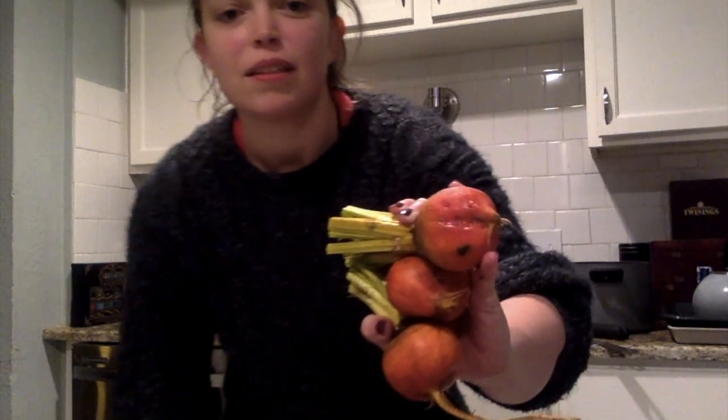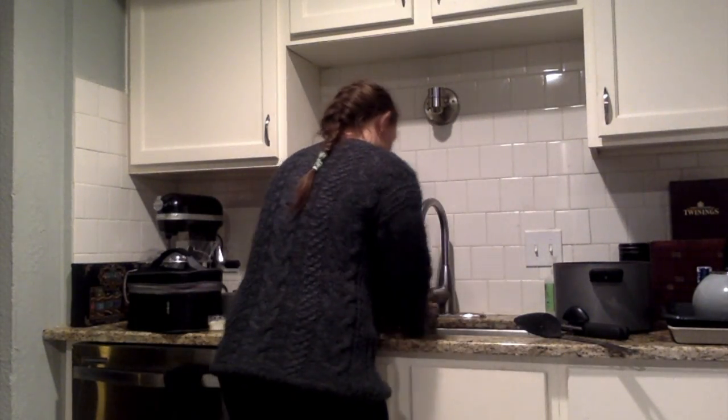As you can see they're pretty dirty — they're root vegetables — so I'm going to give them a good scrub in some cold water and then we'll be ready to go on the cutting board.